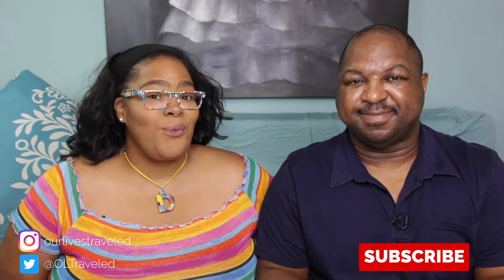Hey everybody, I'm Cory and I'm Dana, and welcome to our Lives Traveled. We're going to show you some of the things in our RV that we had to replace. We like to call this the repair, replace, and nice-to-haves review, to show you the different things we've done with our RV since we've had Toasty Marshmallow.